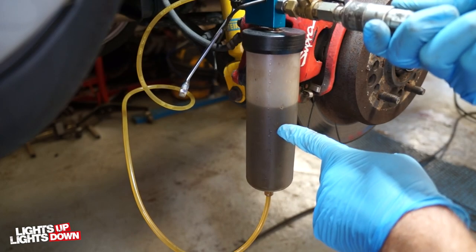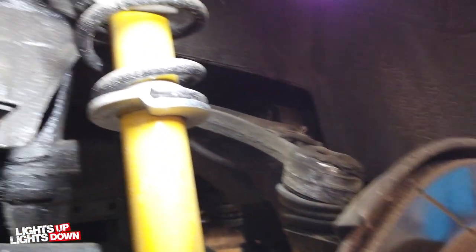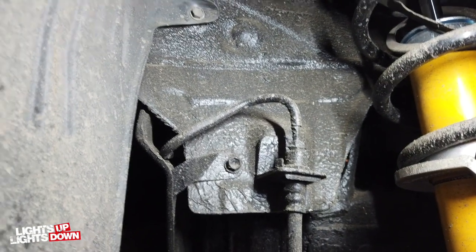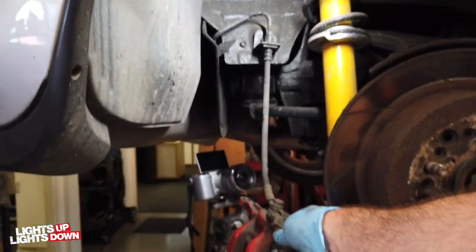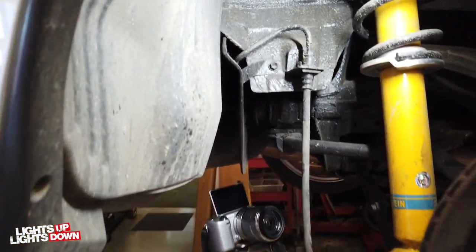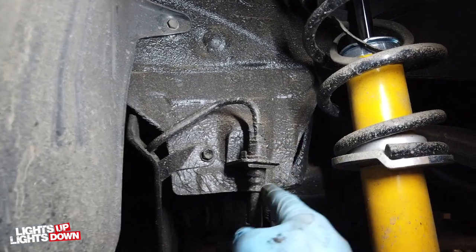Just look at the state of that - nasty. Well, that was a bit of a fight, but we've got the caliper and caliper carrier off. The next step is - I've got this hanging here because obviously we're replacing the hoses anyway, so just get that all off.